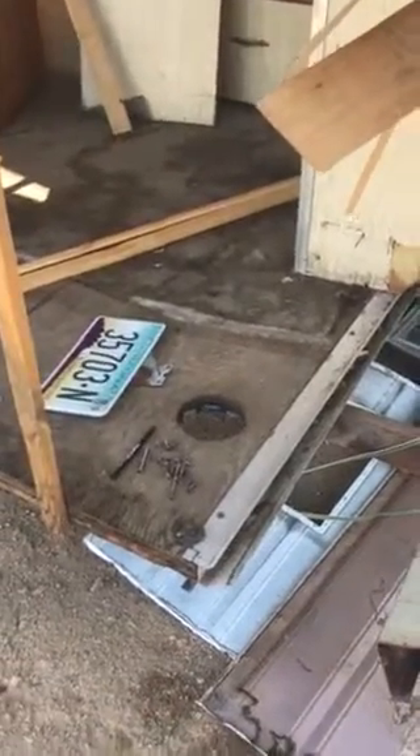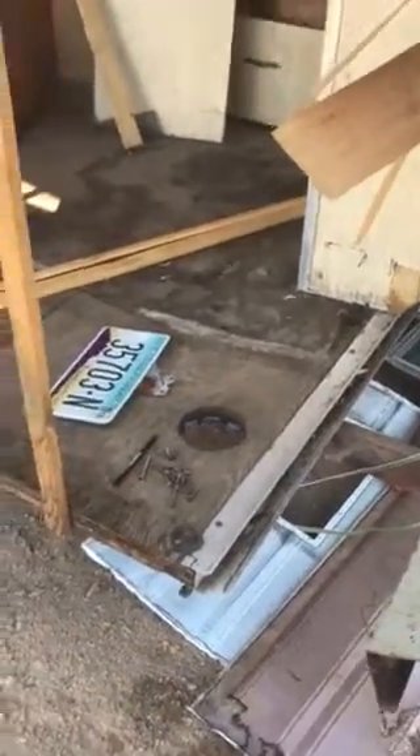This back corner is also pretty much gone. Somebody has been in this thing before playing with it, and they didn't know what they were doing. I think that's why I got it for so cheap.